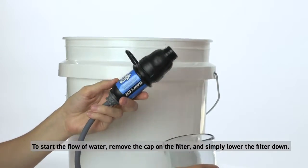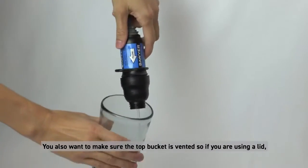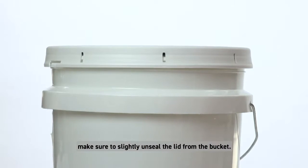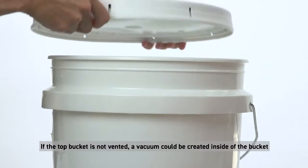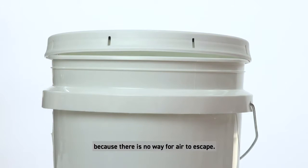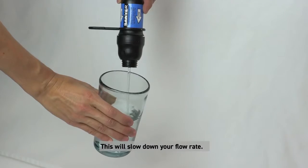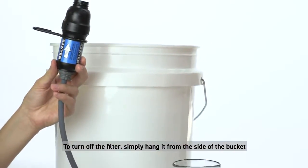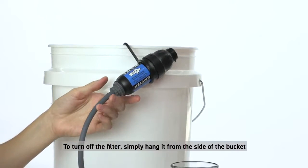You also want to make sure the top bucket is vented. If you are using a lid, make sure to slightly unseal the lid from the bucket. If the top bucket is not vented, a vacuum could be created inside the bucket because there is no way for air to escape — this will slow down your flow rate. To turn off the filter, simply hang it from the side of the bucket and screw the cap back on.